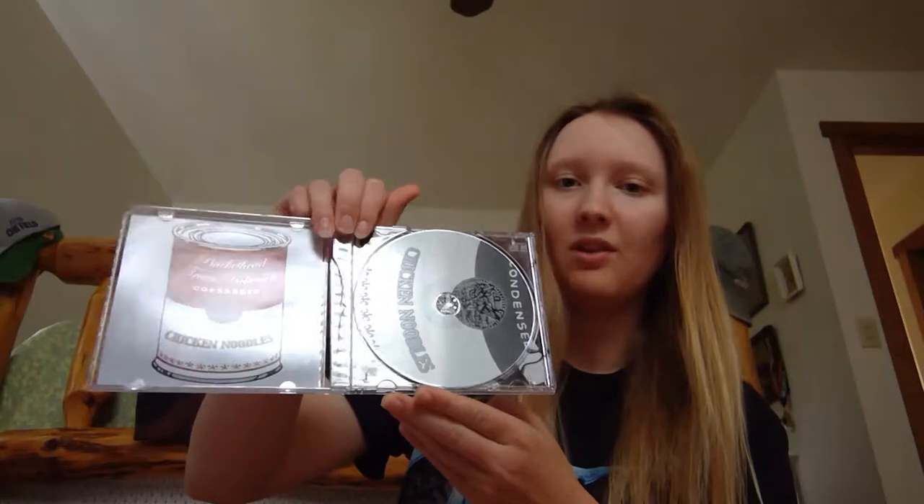I bought from Travis Dickerson — a fellow musician that Buckethead works with — from his website, a couple of CDs over my college years. The first one is probably my favorite: Buckethead and Travis Dickerson's Chicken Noodles album. It's basically just Travis Dickerson on keyboard and Buckethead playing his guitar like he usually does. The whole CD is really nice — it's very peaceful music.